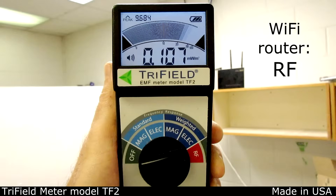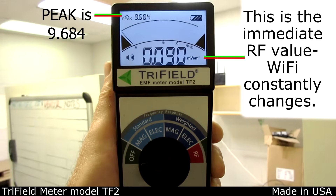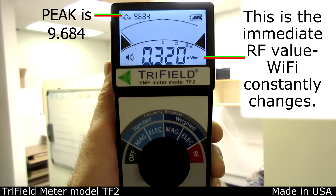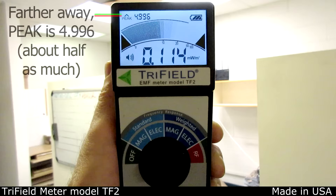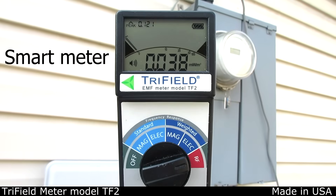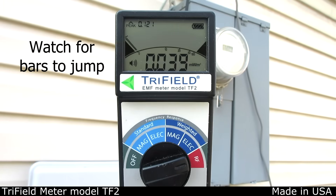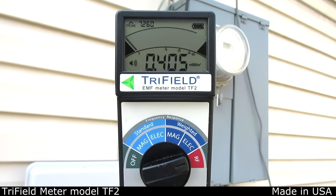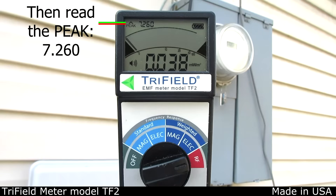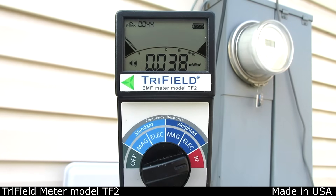This is RF near a Wi-Fi router. It's pulsing fast, so the peak number is easiest to read. Smart meters from the electric company only pulse about once a minute, so set to RF and wait. Other smart meters from the gas or water companies may only pulse once a day, so it's probably pointless to try to measure them.